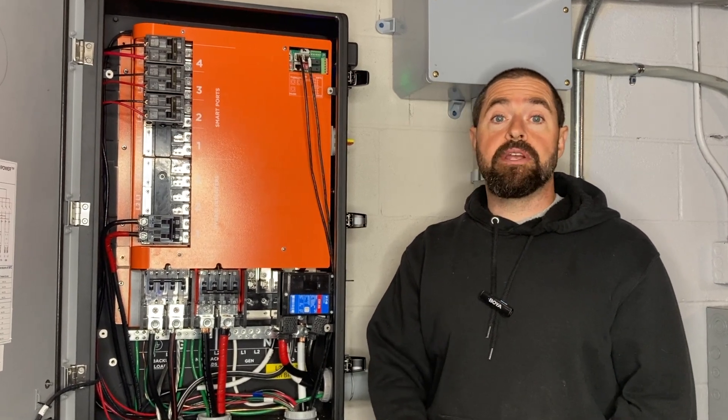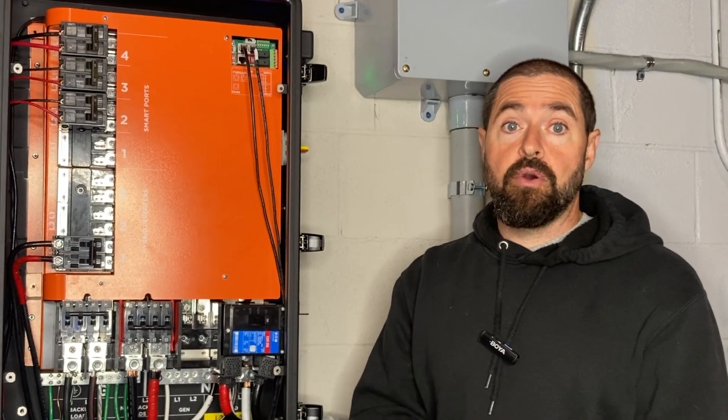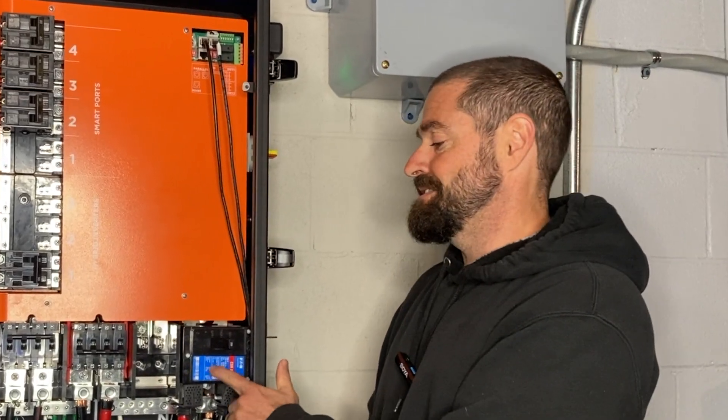Welcome to Rocky Broad Solar, where we encourage you to make the current flow. On today's episode, we're going to go over how to install an Eaton CSR breaker inside the EG4 Grid Boss. Let's get into it.